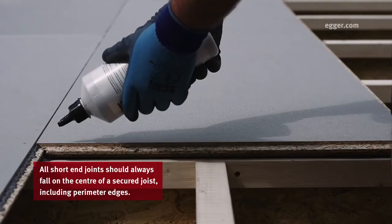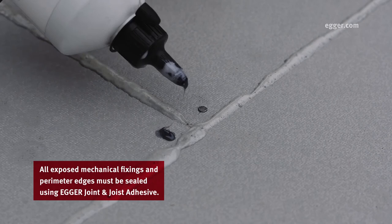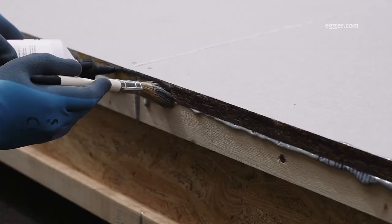All short end joints should always fall on the centre of a secure joist, including perimeter edges. All exposed mechanical fixings and perimeter edges must be sealed using Egger joint and joist adhesive. Once the building is watertight, excess adhesive can be removed with a scraper.